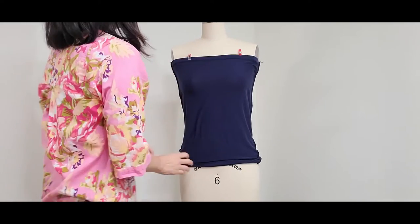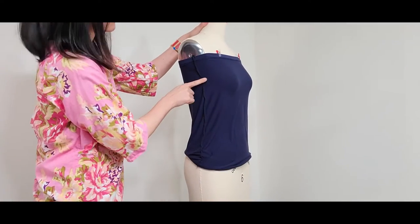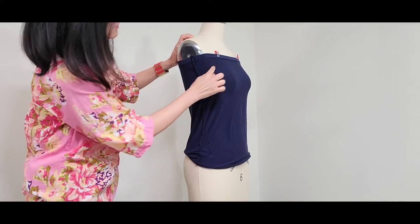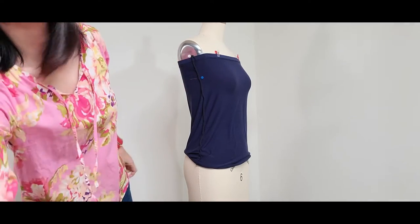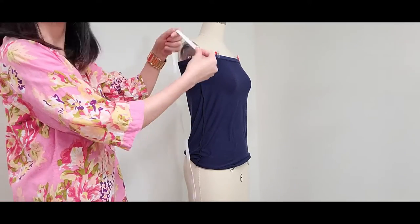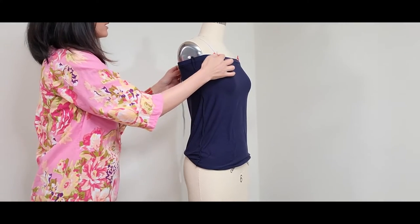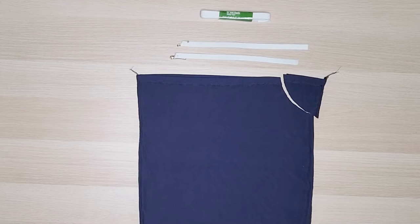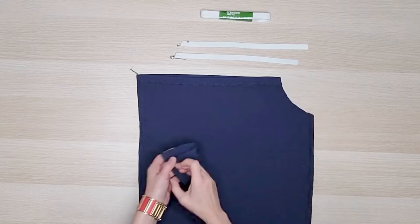I threw the shirt on my dress form to mark the neckline, then I marked the bottom of the armhole. I'll trace out a new armhole connecting the neckline to the bottom of the armhole. I also measured out the elastic for the shoulders. I used the leftover piece of one armhole to cut out the other armhole.